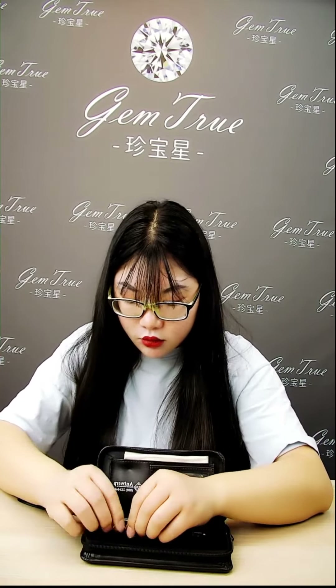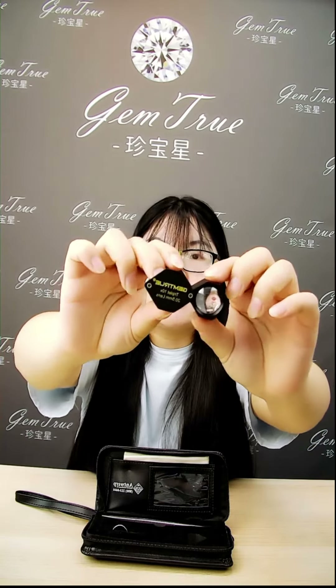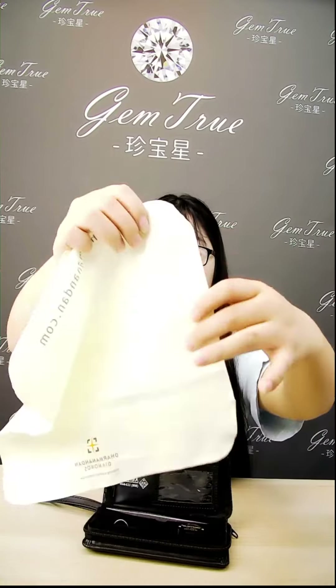There are diamond tweezers, a Jam green display holder, a diamond triplet 20.5mm jewelry loupe, and diamond polishing clothes.